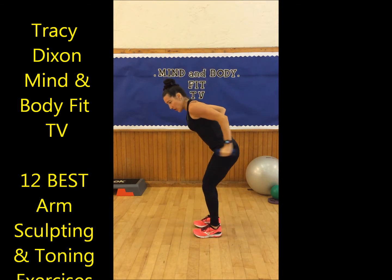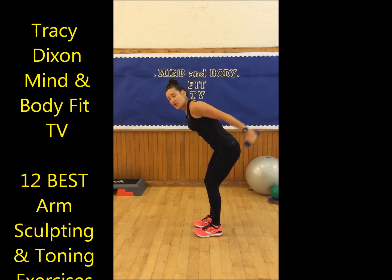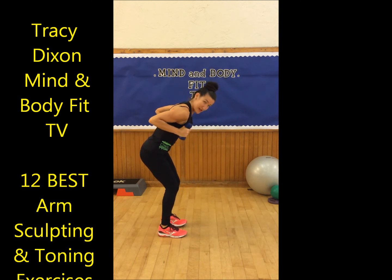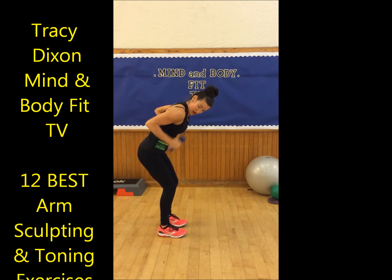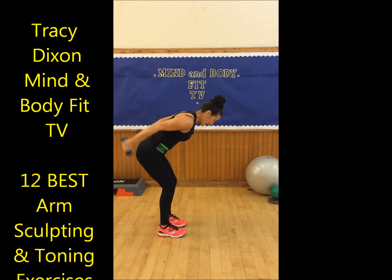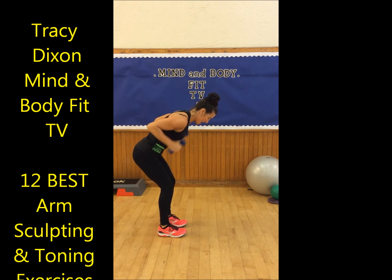Now we take the arms back here. We're going to do the tricep kickback on this side. When you're doing the kickback, keep your elbow really close towards your body and stretch your arm out behind. Bring it back in — rotation, push back, stretch. Five, four, three, two, one. Now we're going to do both arms together — throw it back and in. Eight, seven, six, five, four, three, two, one.